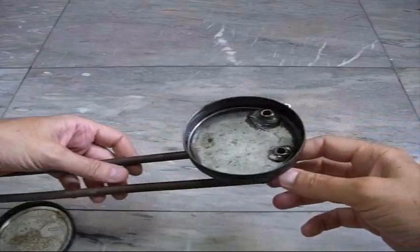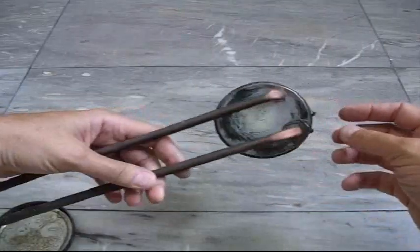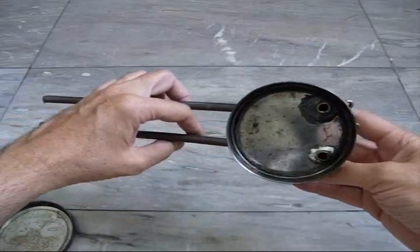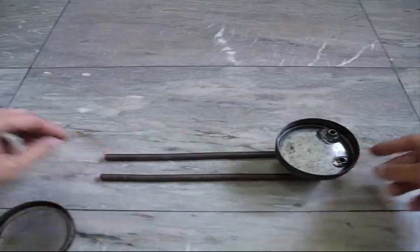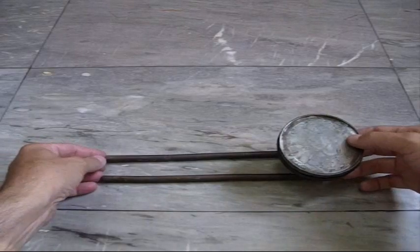The epoxy is solid enough to touch and move around, though not hard enough to actually do anything with yet. I put a little epoxy on the outside — I assume it's going to burn off when I heat it up — but mostly the epoxy is on the inside. I'll place the cap on here like this. I think I'm going to call it the Enterprise — that name just seems to fit.